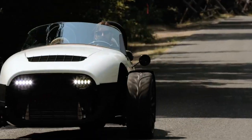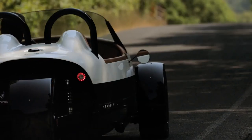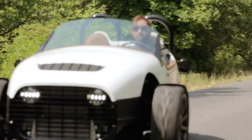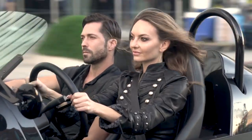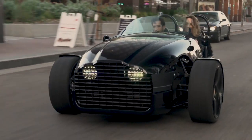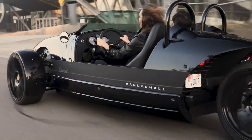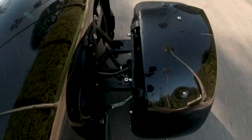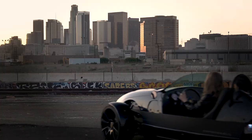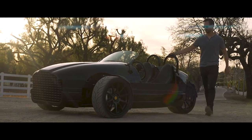Vanderhall started off by making these awesome gas-powered three-wheeled things which were sort of a hit. Then they started dipping their toes into the world of electric propulsion and some pretty great things happened. First we got the Edison, which was more or less a proof of concept with a limited run that sold out pretty quickly, and personally I sort of loved it.